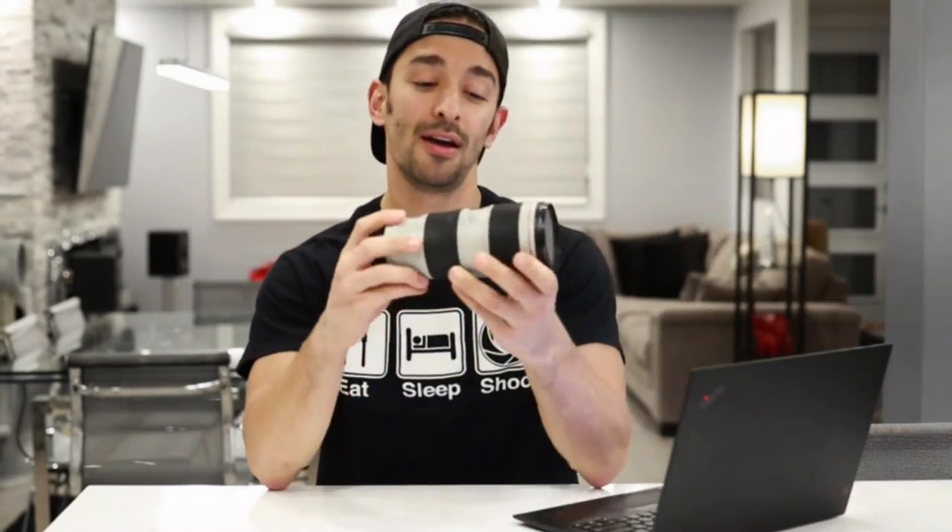Good evening ladies and gentlemen, welcome to the second video on my YouTube channel. Thanks for tuning into the first video. I'm really happy I started the channel. As I told everybody before, we're going to be breaking this channel down into several parts. Notables are going to be gear reviews, on-site photography training, and post-processing tips and tricks. Without further ado, I'd like to start my first gear review — an introduction to the Canon 70-200 f4 L IS Mark II.